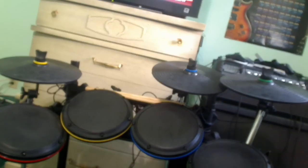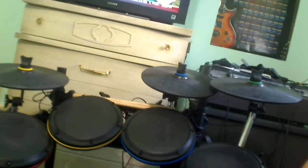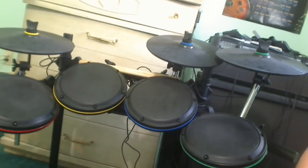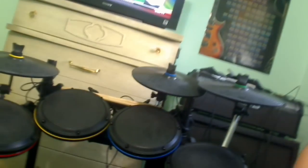This here is an Ion Drum Rocker. It's not an electronic drum kit — I use it for Rock Band. Yeah, I do play Rock Band. It's a fun game to play with friends online. If you have PSN, I'll definitely add you — I'll put my PSN information in the description.